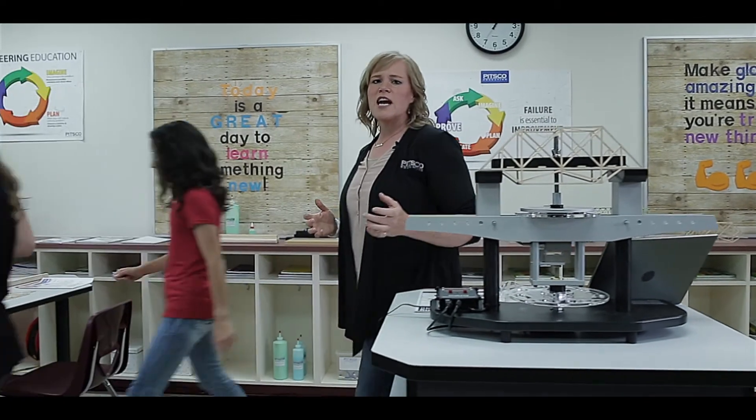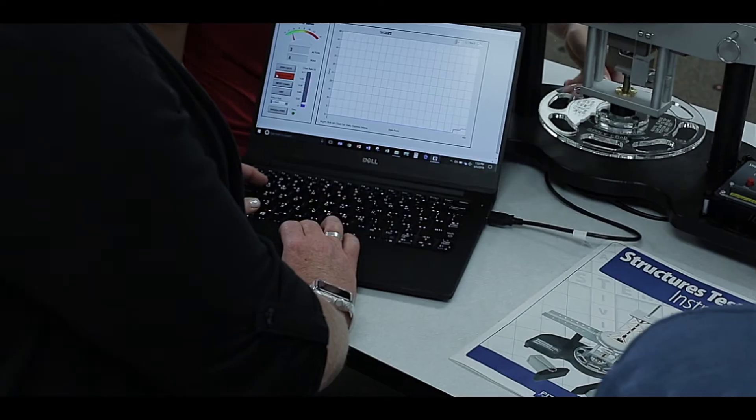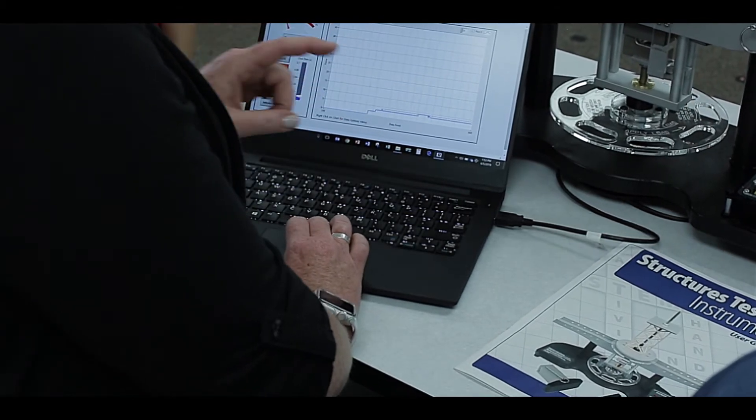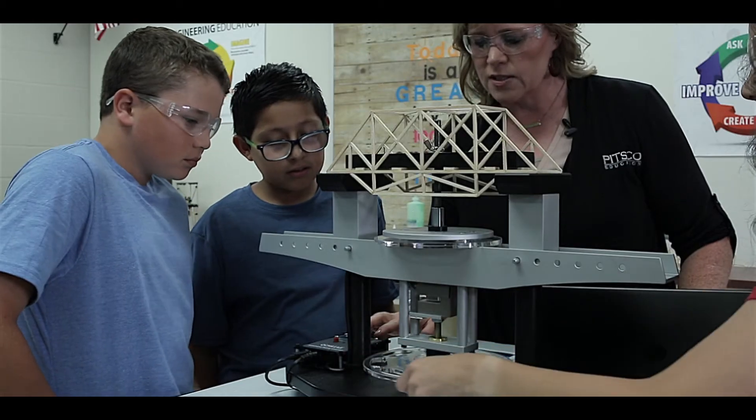This real-world connection mimics the structures testing that engineers go through. Students experience the engineering design process, and if their structures remain intact, they can modify and improve the structure before they test again.